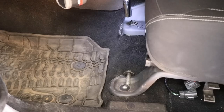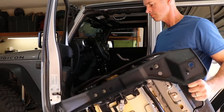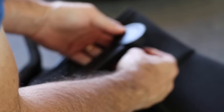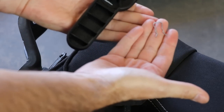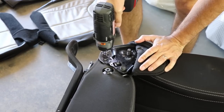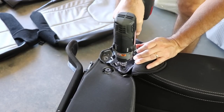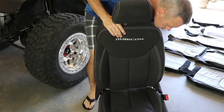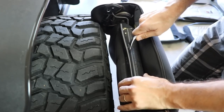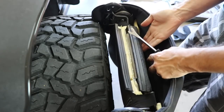The first thing you need to do is remove the front seats. There are just four bolts and a wire clip underneath. Then with the seats on its side, you want to remove the lean back handle by pushing the pin out from behind the handle. Then remove the two bolts on each side that hold the seat back to the seat bottom.